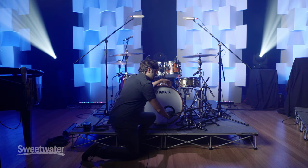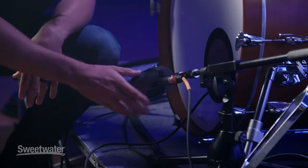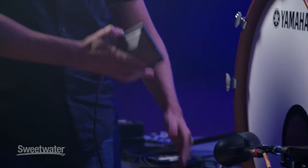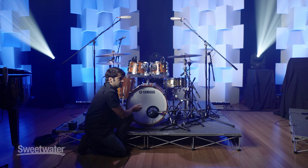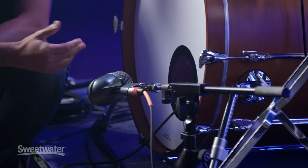On a kick drum I'll typically use two microphones — one on the inside closer to the beater to pick up the attack of the drum, like a Beta 52, and one on the outside in the hole to fill out the bottom end. I'll put the 91 right in the middle of the drum and the 52 in the middle of the hole. Every drum sounds different, every drummer hits different, so if there's too much attack on the inside mic you can pull it away from the beater, or put it closer for more attack. Moving the mic is the biggest part of getting a drum sound you like.